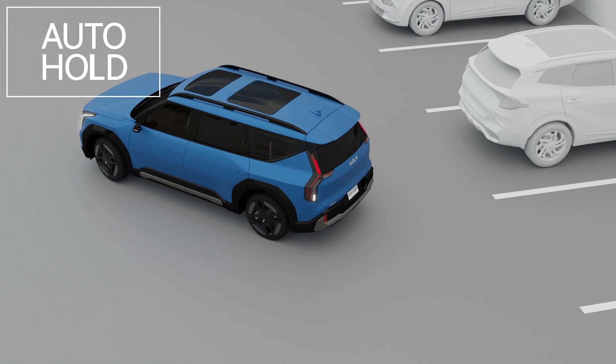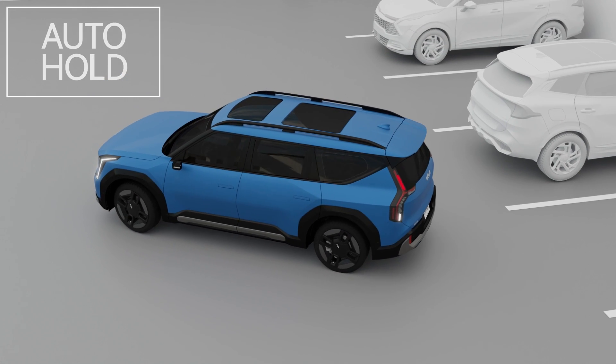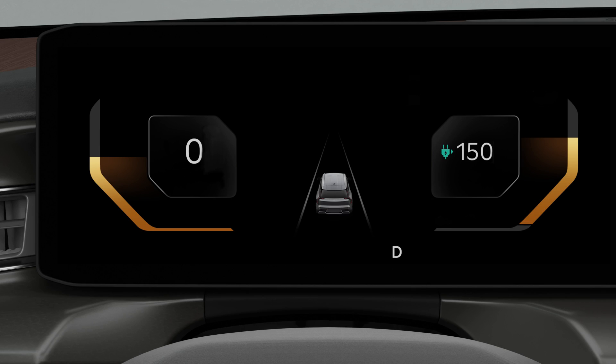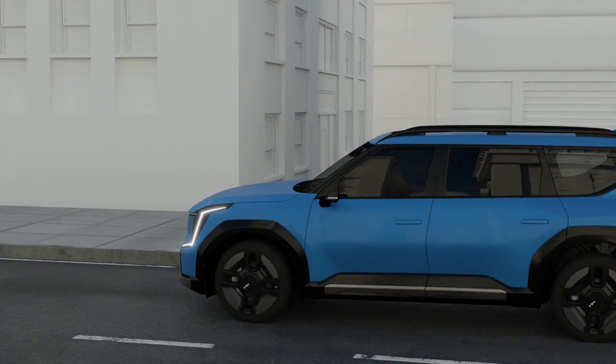When you need to park the vehicle or move it slowly, turn off auto hold. If the yellow indicator is lit on the cluster, have the vehicle inspected for possible malfunctions of the feature.